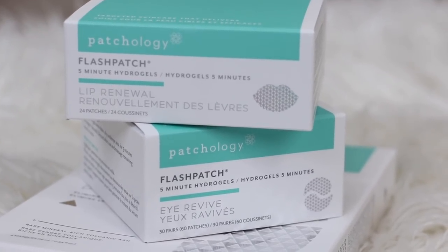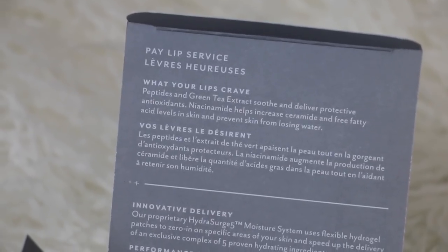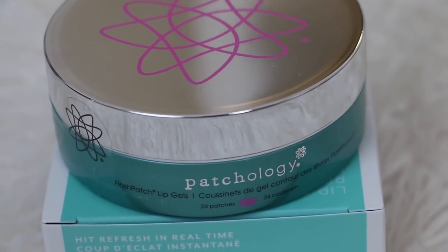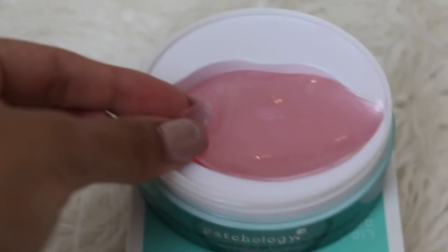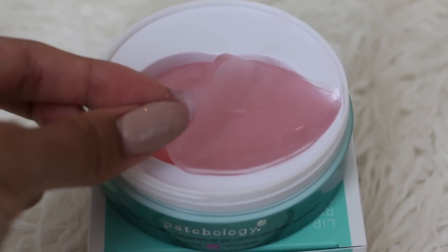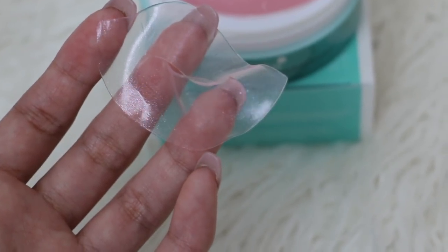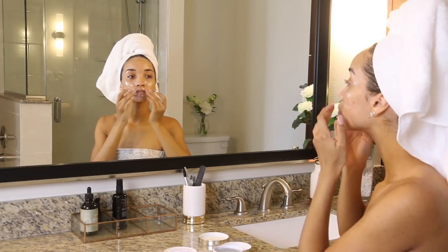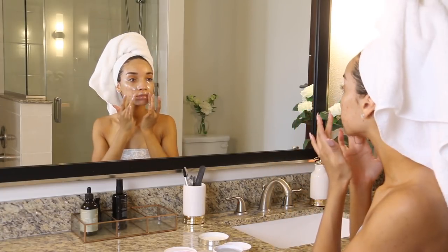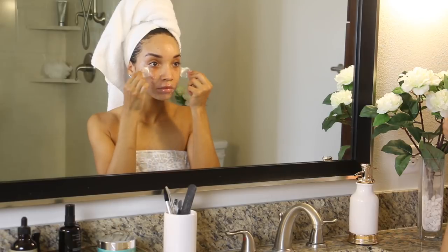So these Patchology Flash Patch Lip Gels are just a really good product if you struggle with dry lips. This is going to leave your lips hydrated and nice and soft. Once again, really good for makeup prep — that way your lipstick and other lip products can go on nice and smooth and you won't have dry crusty lips. All you have to do is take out one of the little masks and apply it. Let the product soak in for 5 minutes and you're done. So I'm kind of multi-masking right now by letting the eye gels and the lip gel do their thing both at the same time for 5 minutes.